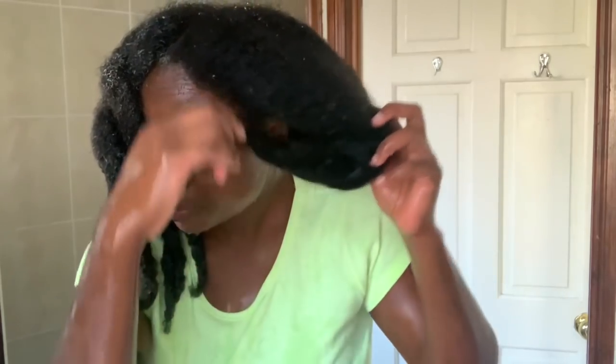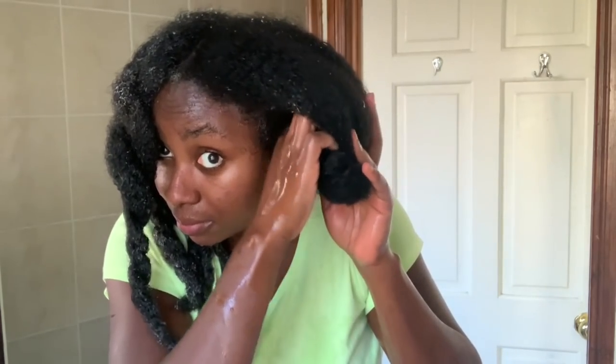Now it's time to rinse the conditioner off. It looks as though I'm using really hot water, but I promise you the water was lukewarm. The reason you can see steam is because I was using a cup and diluting the water — I poured hot water first and then added cold water on top. My scalp did not get burned. As I said in my previous video, if you can wash your hair with cold water, great, but it's cold at the moment so I'm using lukewarm water.